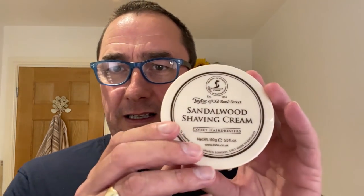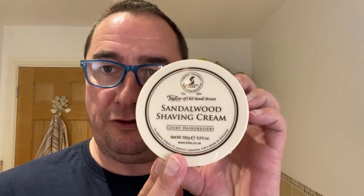I'm using a cream today — shaving cream — from a company I've got lots of shaving cream from, but I've never used this one. It probably says in the title, but it's Taylor of Old Bond Street Sandalwood Shaving Cream. I've used their soap, but never their sandalwood cream.